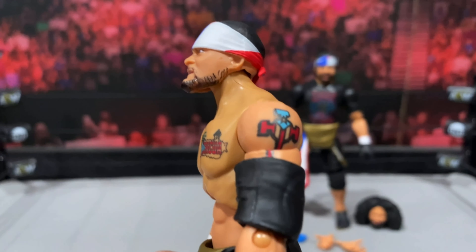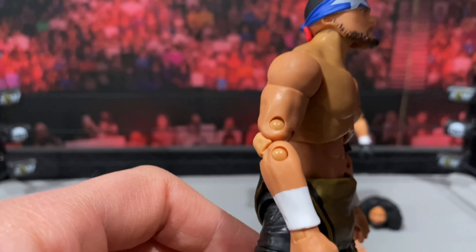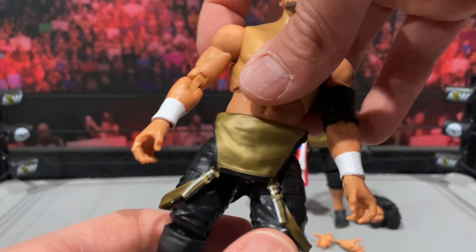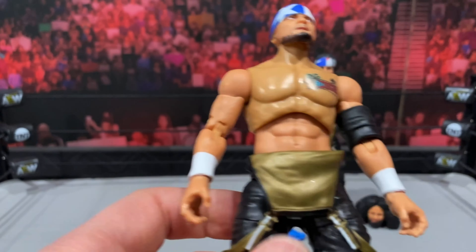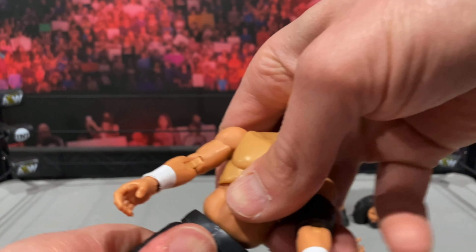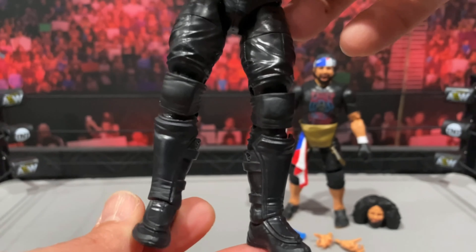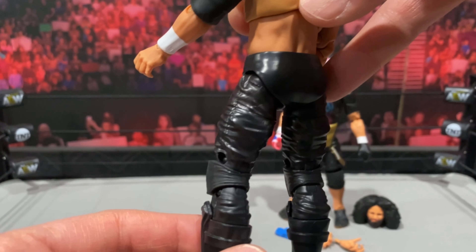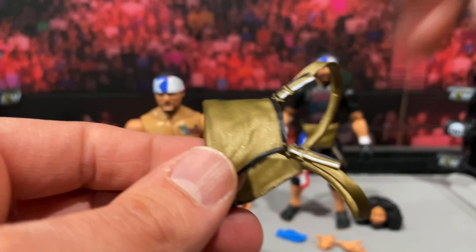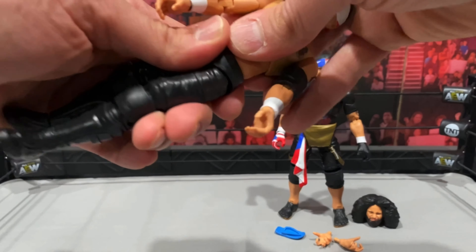Looking at the figure itself, you get nice tattoo detail on the chest and more tattoo detail on his arms — that head sculpt looks so good. Their first real action figures, it's great to have some first-time-in-the-line guys. He comes with overalls as well, and if you really don't want them on there, you can pop off the torso and just remove them. I love how these parts pop off so easily. The all-black look with the kick pads and pants just looks so clean. He comes with the elbow pad, and the overalls feature some nice gold on the front and black on the back.